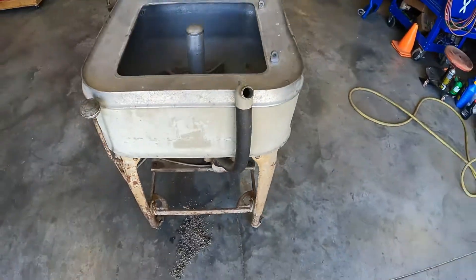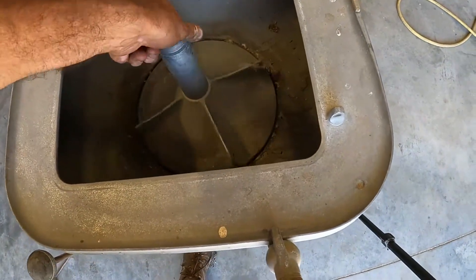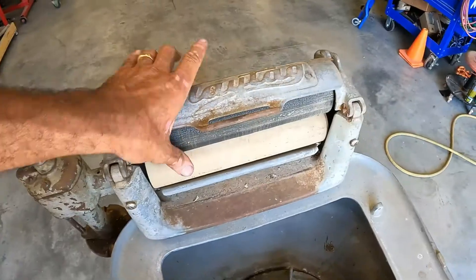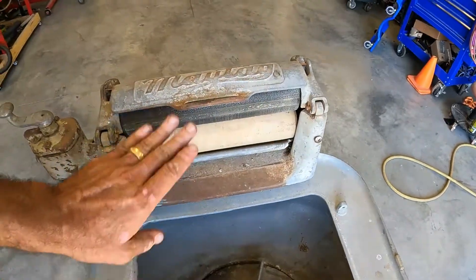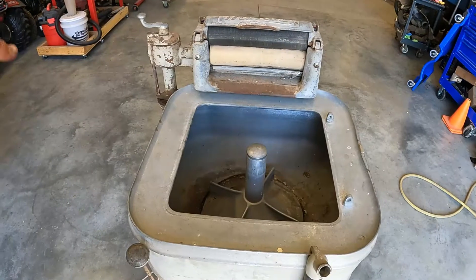This is your clothes maker cleaner and it goes back and forth like that. It's in neutral now so it just kind of free wheels. And here's your clothes squeezer up here, and it goes that way and that way, allegedly. But let's plug it in and just see.